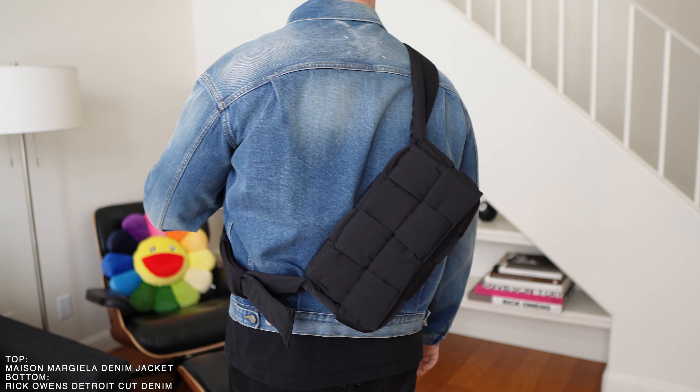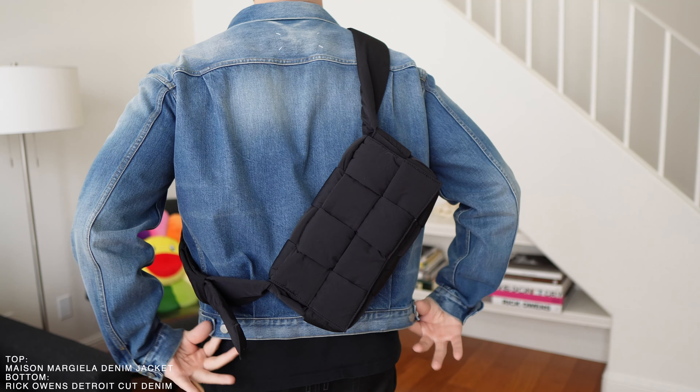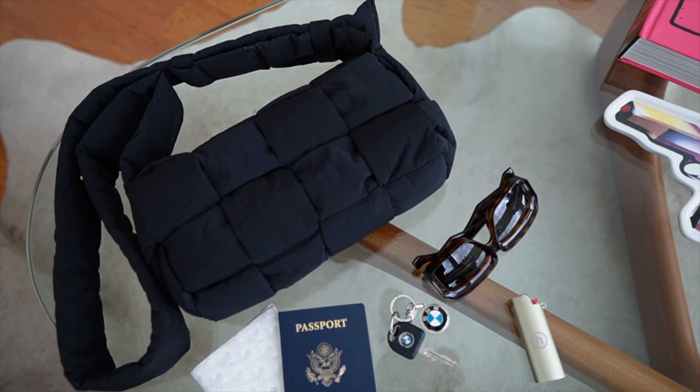It's a nice bag, so is it worth it at two grand? That's a hard pill to swallow — it really depends on your budget and what you value in accessories. I ended up spending around $1,500 on it due to the exchange rate, the dollar strength, and you also don't pay taxes when you buy stuff out of the country.